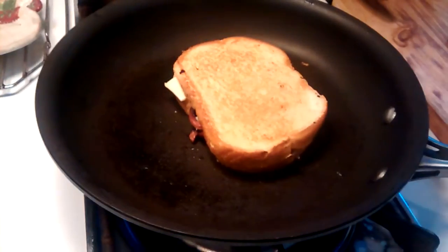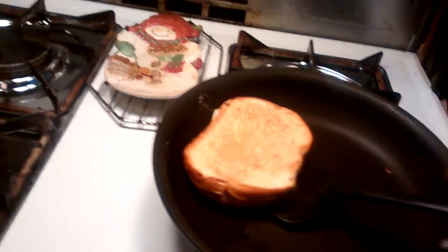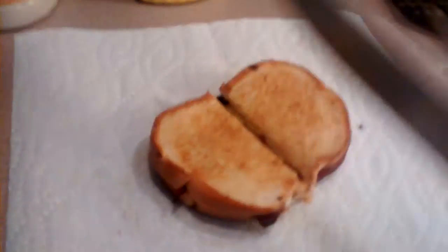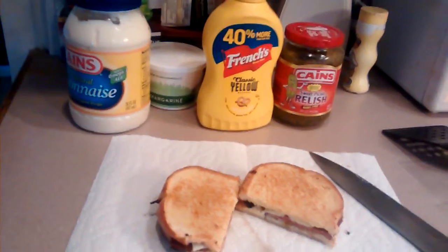All right, I think that's enough. It's not easy doing this with one hand. That looks good enough for me. There we have it — grilled liverwurst and cheese, mustard, mayo, and relish. Thanks for watching.